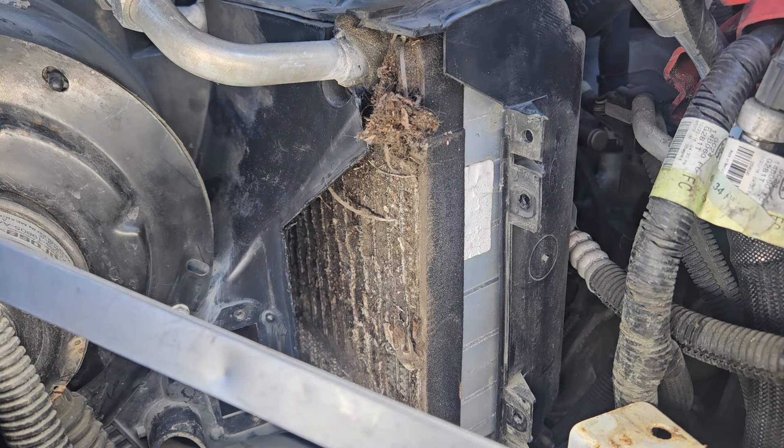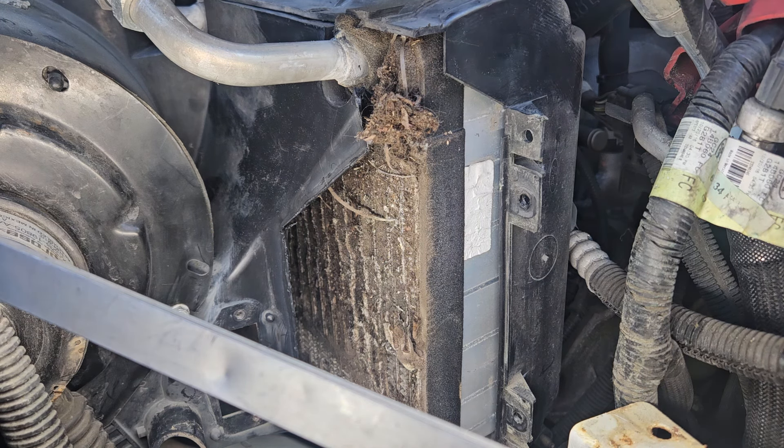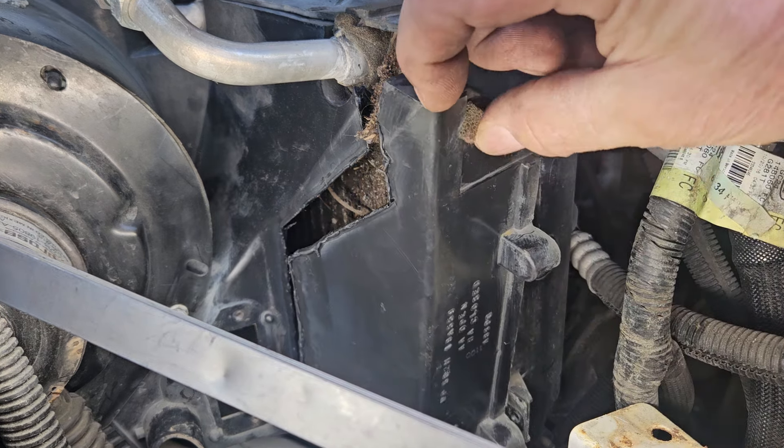We didn't have to take this whole thing out — that's like a few hours of work to take out this housing, the blower, and the evaporator. The receiver dryer's in the way, you got to unbolt that, and it just turns into a lot of connections that got to be undone. I wanted to just be able to unclog this, and I'm known for doing some things unconventional.